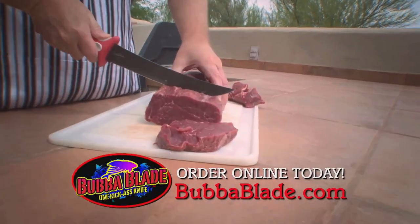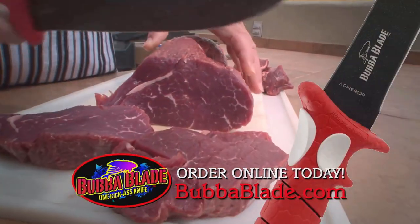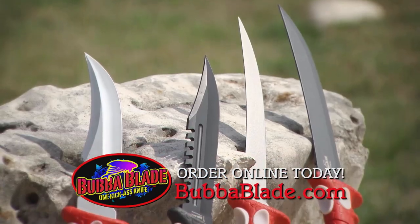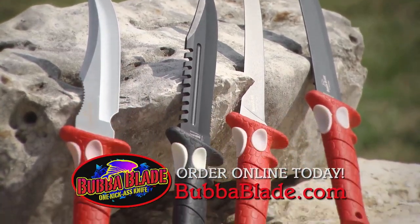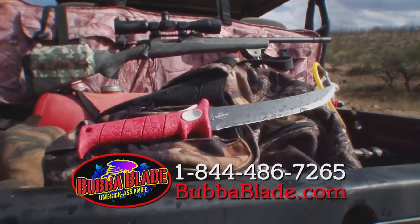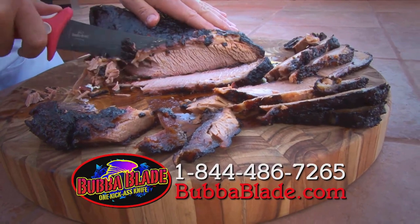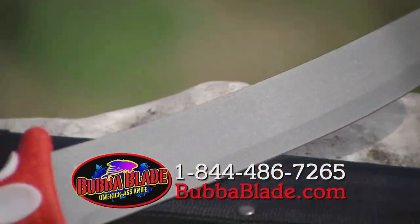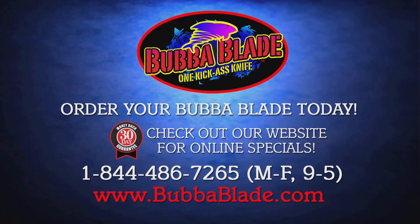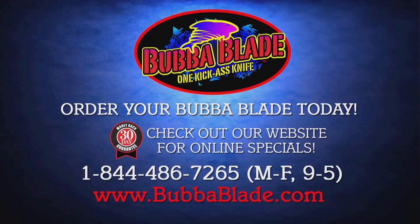The handle protects your hands from the blade, and the trigger grip and thumb pads let you have total control of the knife. The Bubba Blade comes in different styles and sizes to fit the need of every sportsman — whether it's for the boat, hunting, camping, or just for slicing meat at a barbecue. Go online at BubbaBlade.com to order your Bubba Blade today.